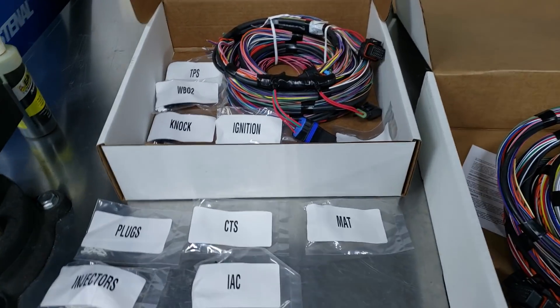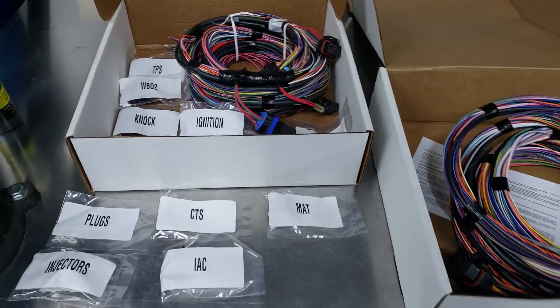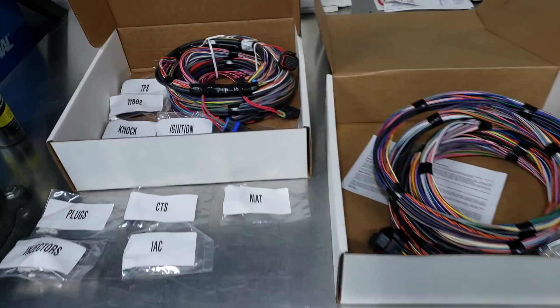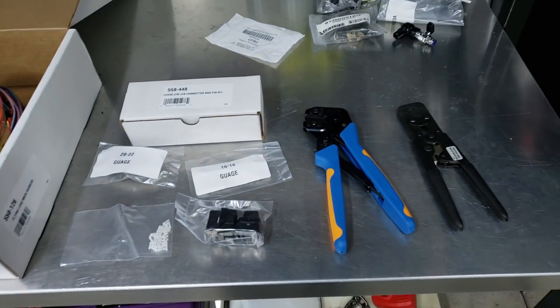Hey guys, I see a lot of you guys posting up about wiring. It's kind of the season to redo stuff in race cars and street cars, and a lot of people are asking questions about where to mount ECUs, how long everything is, and ways to make stuff nicer.